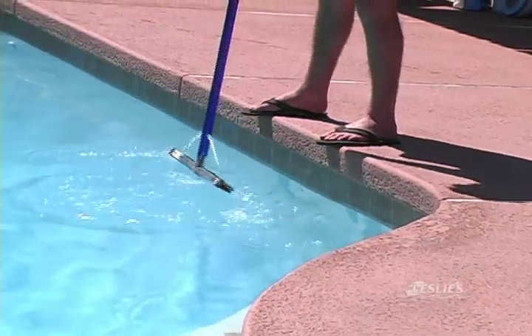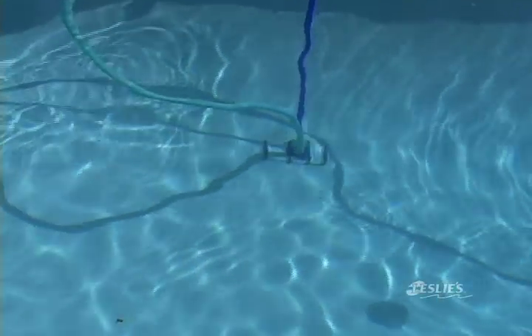Routine cleaning is important to keeping your pool working properly and looking great. During the swimming season you should spend about an hour a week cleaning your pool. This video will demonstrate the five main steps of pool cleaning.